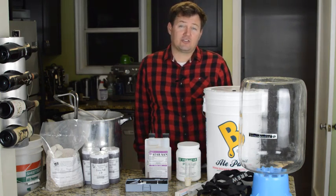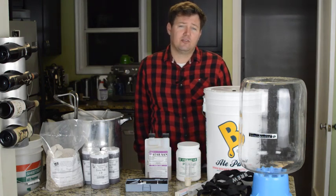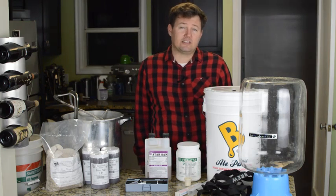We will be brewing a batch of extract beer. Extract beer is a beer where most of the malt has already been extracted from the grain. It requires a lot less skill and equipment, and it's a great place to start.